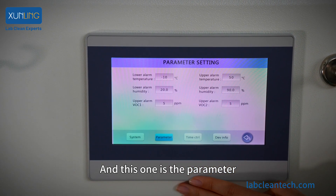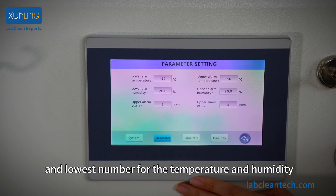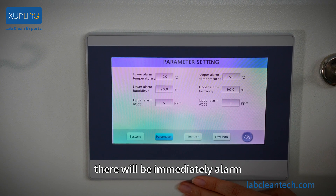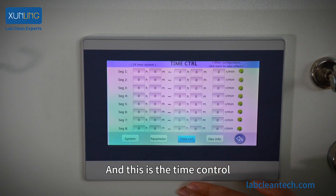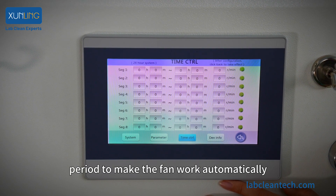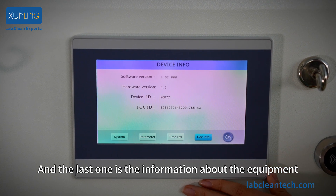There is also the parameters section, where you can set both the highest and lowest values for temperature and humidity. Once values exceed those limits, there will be an immediate alarm. And there is the time control, where you can set a specific time period to make the fan work automatically. The last section is information about the equipment.